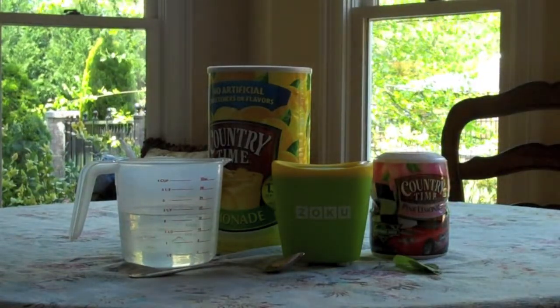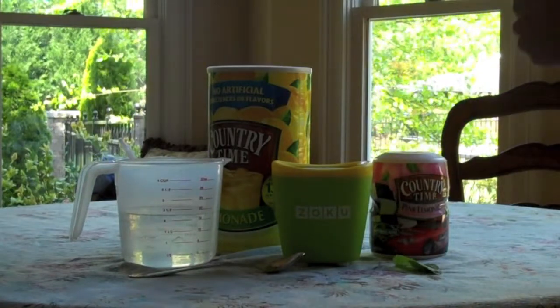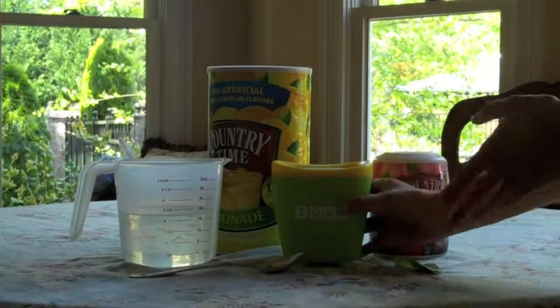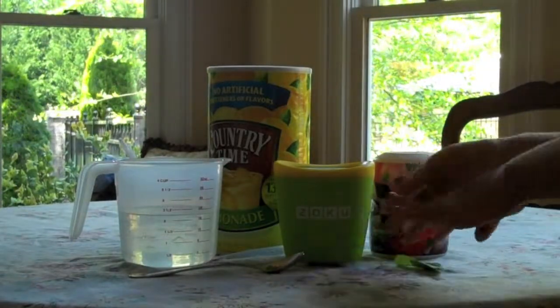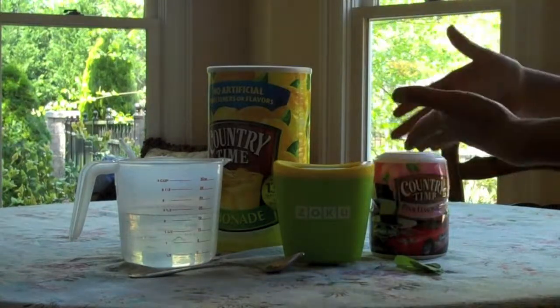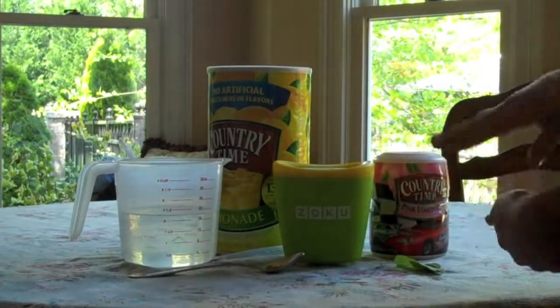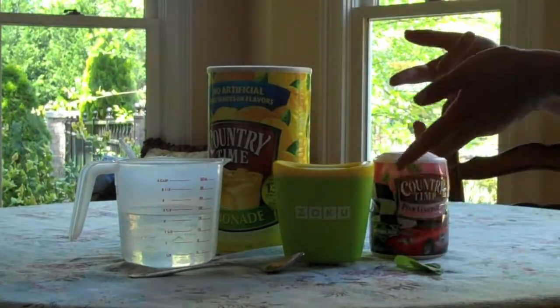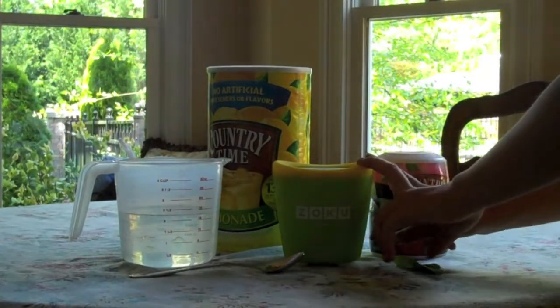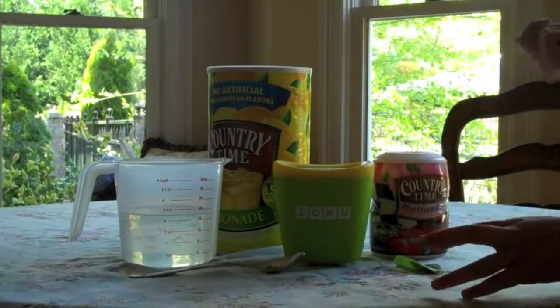Here they are! This is great for the summertime and can really cool you down on a hot day. What you're going to need is, of course, your Zoku Popsicle Maker and all the accessories with it. If you don't have a Zoku Popsicle Maker, you can take the recipe and put it in regular popsicle molds to put in the freezer for 24 hours, but it works better with a Zoku Popsicle Maker because then you can make it really quickly.